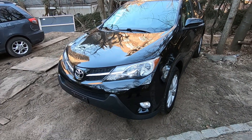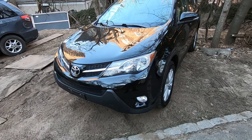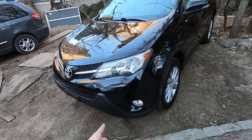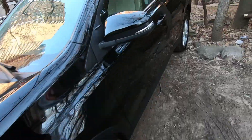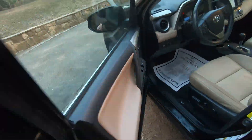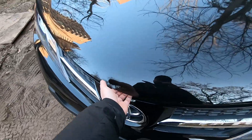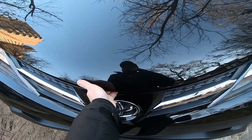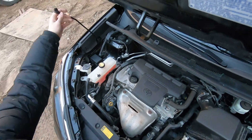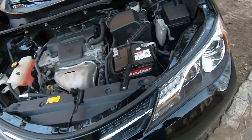Hey guys, Ed here. Today we have a 2014 Toyota RAV4, and in this quick video I'll show you how to change and replace your headlight bulbs in this car. Let's start — first thing, let's open the hood. Raise it up, move the latch to the left, press the hood up, and secure it.